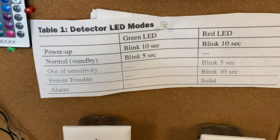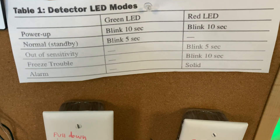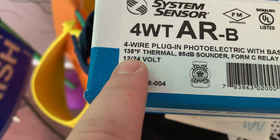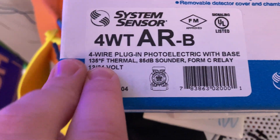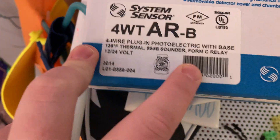We just have a little LED chart here. This detector also has a 135-degree thermal. The sounder is 85 decibels. It has a 4M2K.